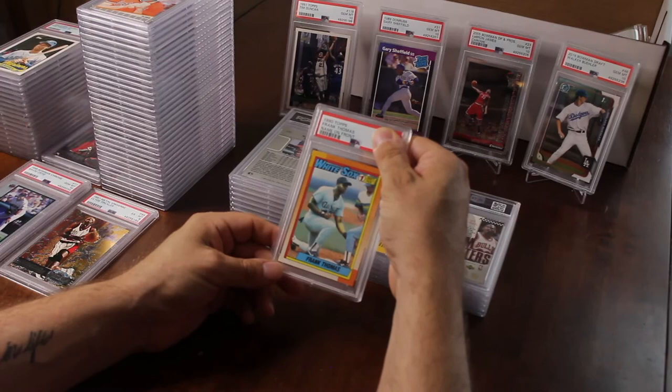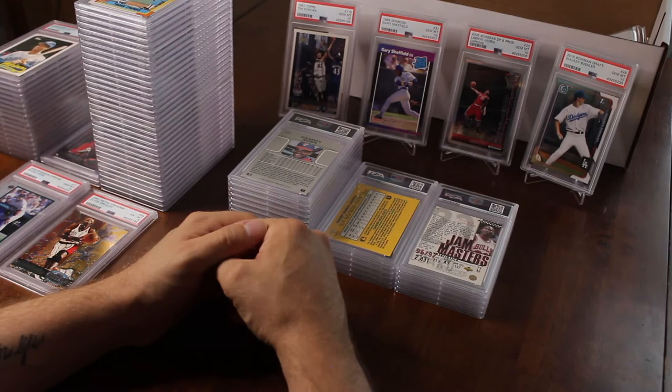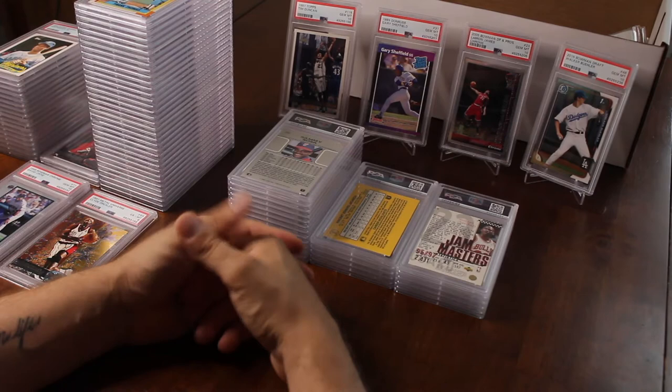1990 Frank Thomas rookie — Name on Front — that got a nine. Guys, if you're interested in any of these cards everything is for sale, so DM me or message me.